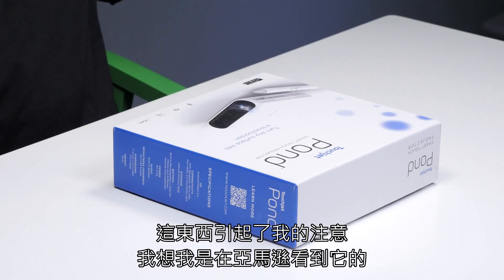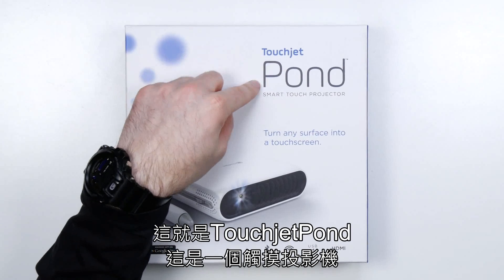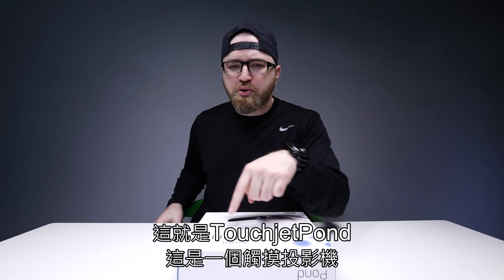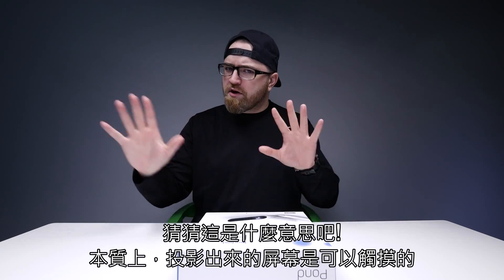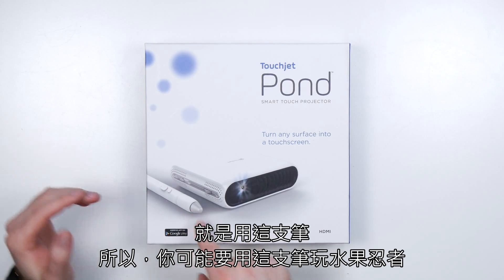So this thing caught my attention. I saw it floating around Amazon. It's called the TouchJet Pond. It is a touch projector. Try to formulate what you think that means. Essentially, the projected screen is touchable with this pen right here.